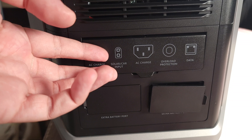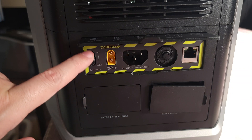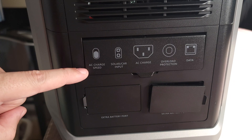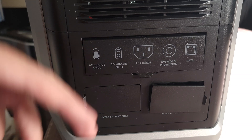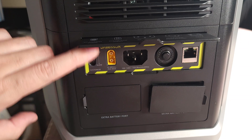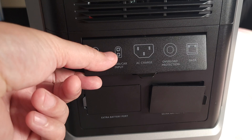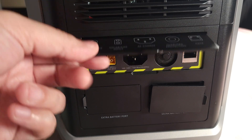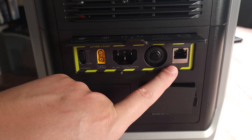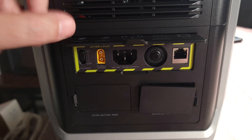Coming over to the other side, this is where you have most of your inputs. First off, you have an AC charging speed switch that can switch between slow and fast charging. I definitely like having that because you can just plug it in and very quickly change whether you want it to charge at a lower or higher wattage, without going through an app. Right next to that, you have your solar and car charging input, your AC charging input, your overload protection switch, and an ethernet port — which I'm assuming is for them to analyze and update the power station at the factory.